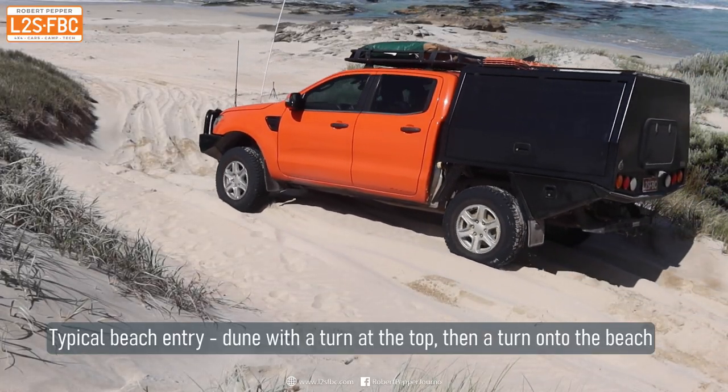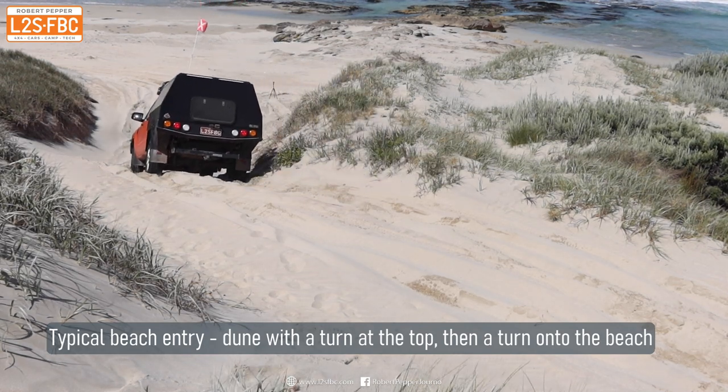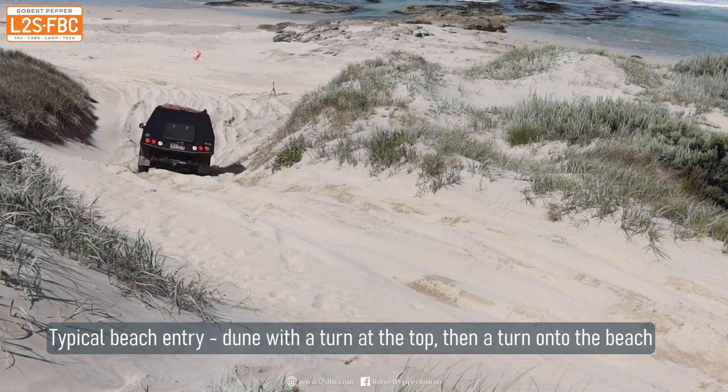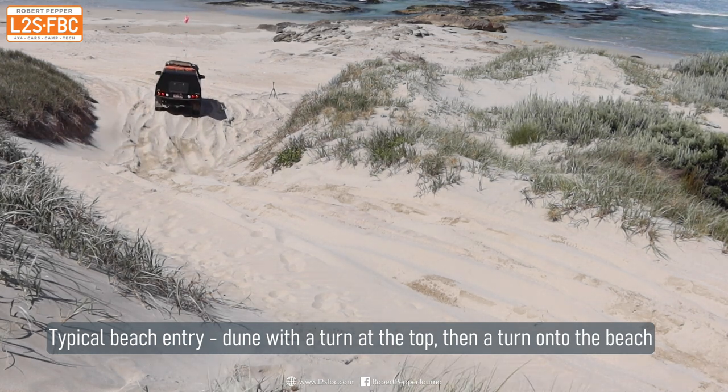In this video I'm going to show you how to get on and off a beach. Here's a typical beach entry — it's got a sort of turn at the top, then a descent, then a bit of a rise, then you turn left to go onto the beach.